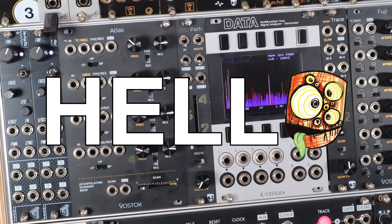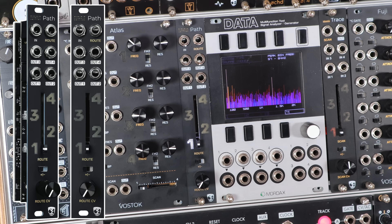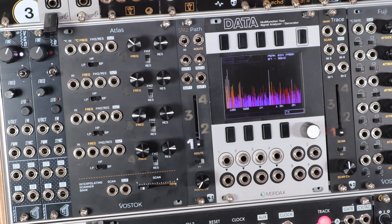Hello, I'm Ben Divkid, and I'm proud to introduce to you Path, a new Eurorack module from Vostok Instruments and Divkid, me.